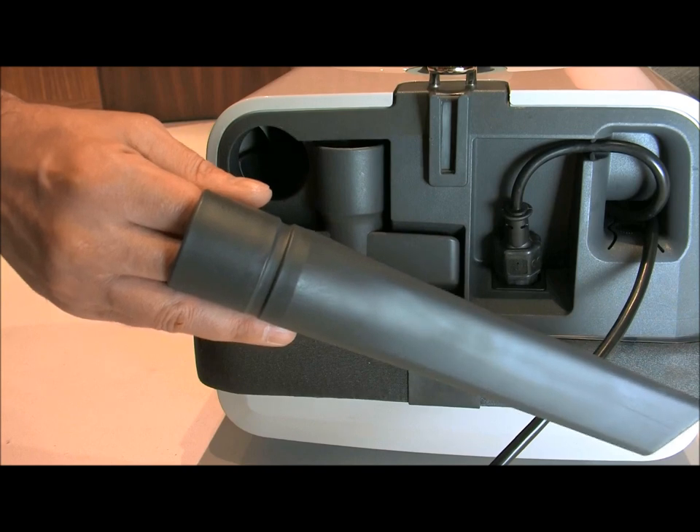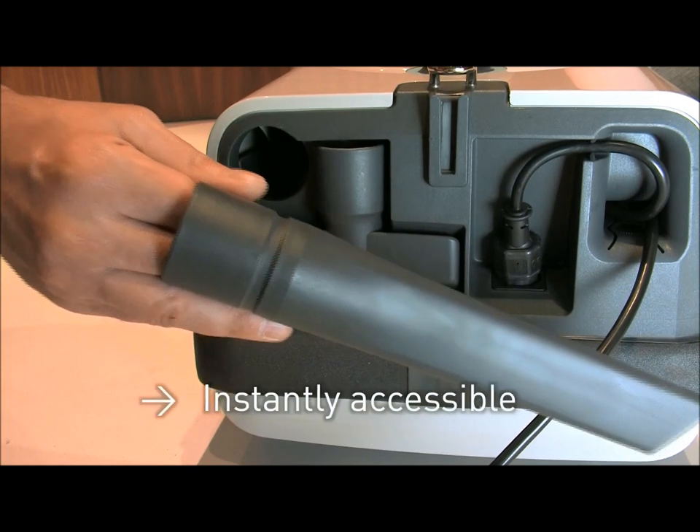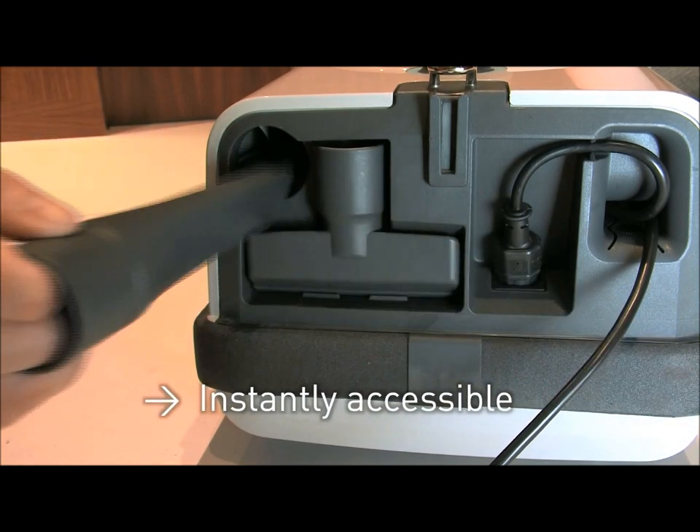The upholstery and crevice upholstery nozzles are located in the rear of the machine and are easy to access.